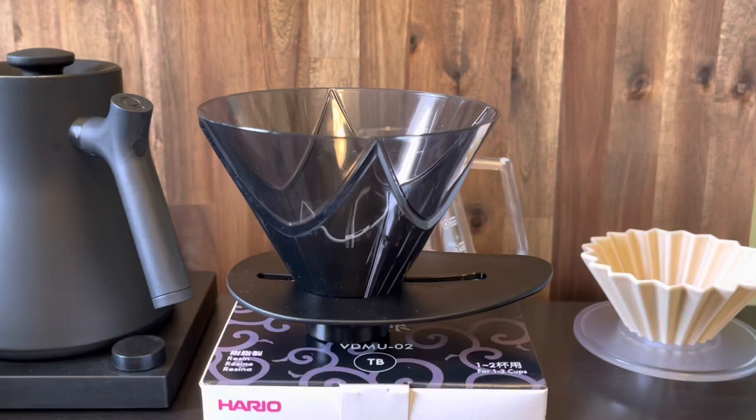Hello and welcome back. Today we are going to be talking about the Hario Mugen Dripper. This is the plastic version — there's also a ceramic version available, however we only stock the plastic version. I want to do a bit of an unboxing, talk about what's included, and towards the end we'll get to brewing up a coffee and showing you the intended brew method for this particular dripper. Let's get into it.